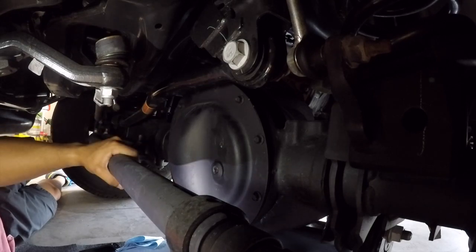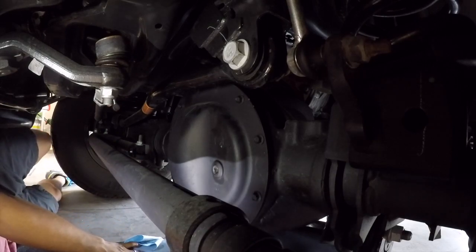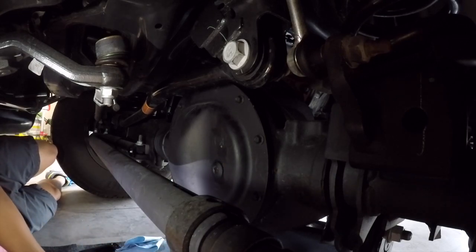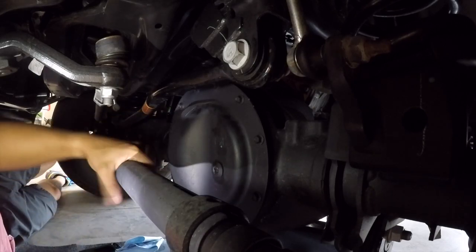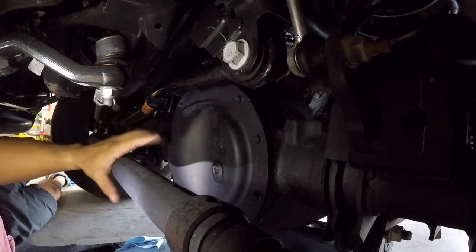Step two — get all your supplies. I'm using 10 millimeter sockets with a 3/8-inch drive ratchet. I'm not using my air ratchet this time because it's going to be a pain to get around here, and I just want to keep the sway bar and these bars on without having to move them.